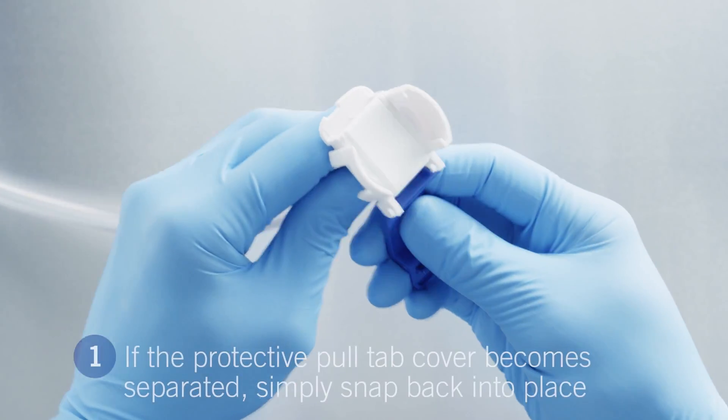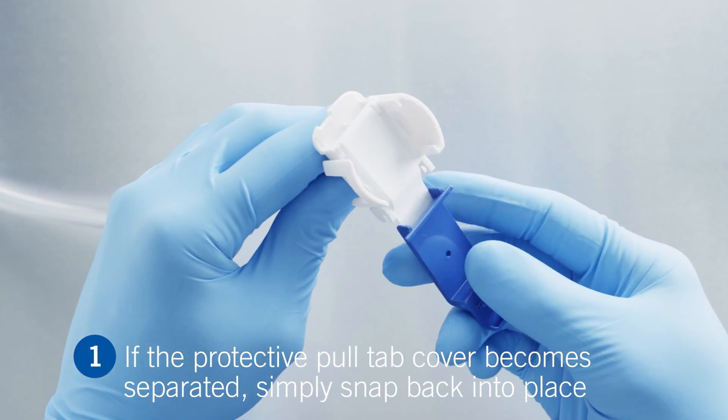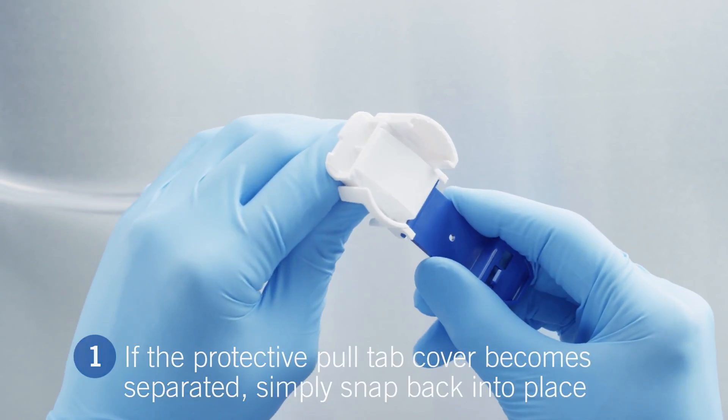If the protective pull-tab cover becomes separated from the connector during handling, simply snap it back into the hinges on the connector.